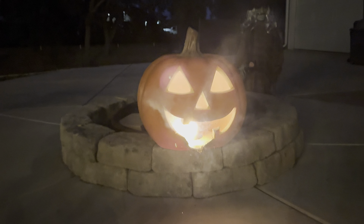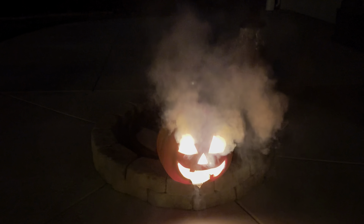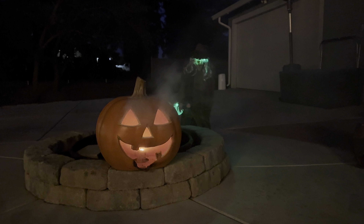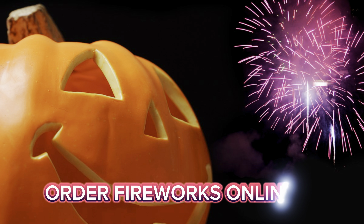That was extremely bright. Now let's try the red variation. That was a whole lot of fun! If you'd like to get some fireworks for yourself for this upcoming Halloween season, check the video on the screen right now where I review a new novelty fireworks website that ships to the entire continental United States. Thank you for watching, and peace out.